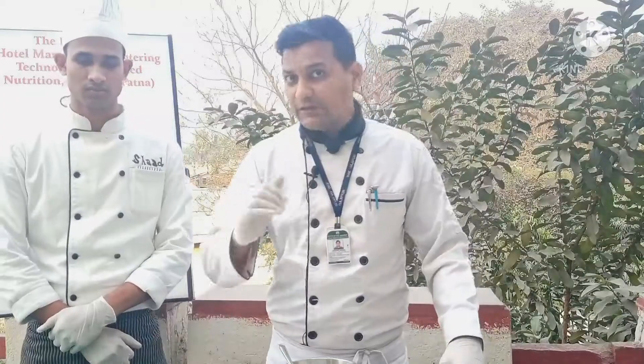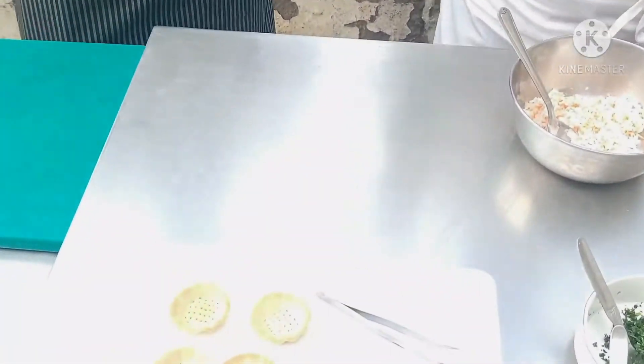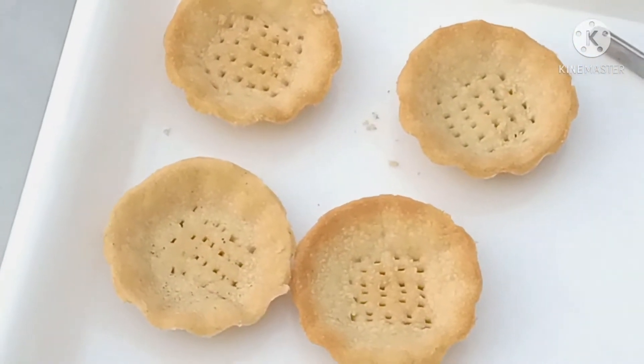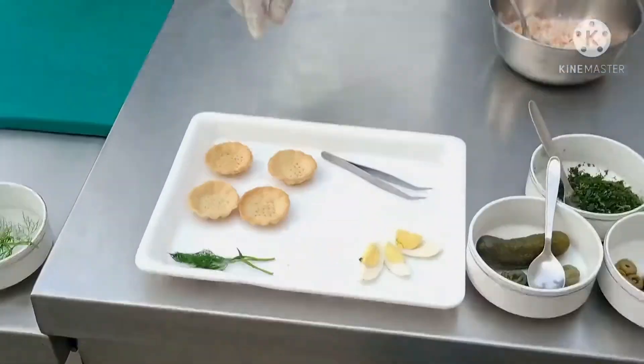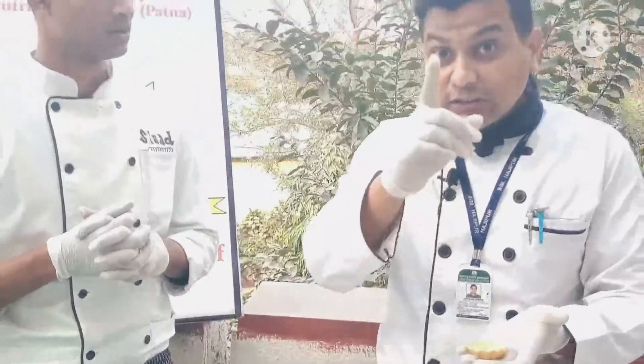We have already ready-made tartlets here, which were prepared by Chef Shad. Please tell our viewers how you have prepared this. I made these tartlets from short crust dough, which is made by double amount of flour to butter — so 100 grams of refined flour to 50 grams of butter. Then you rub them, chill them in the cold room, and then roll and shape them. Now you can see that he has made small holes — pricking these is known as docking. This is very necessary so that steam can evaporate and the tart is not puffed.